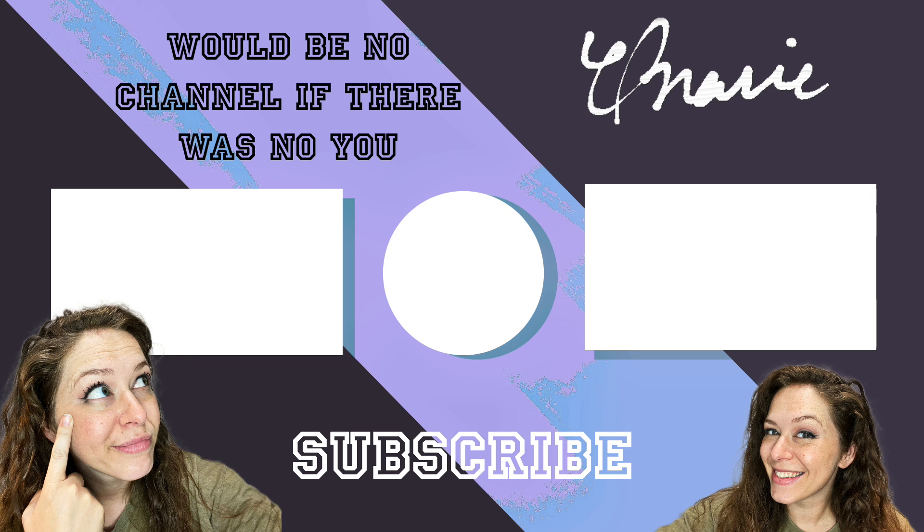Seriously, thank you for watching — I only do this for you. Consider subscribing; that way it'll help me grow. See you next time. Thanks for listening.